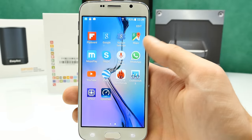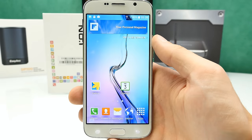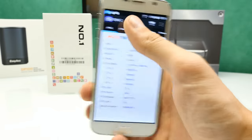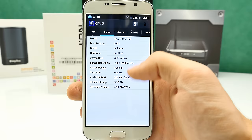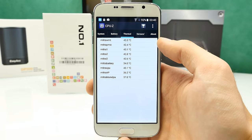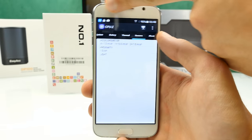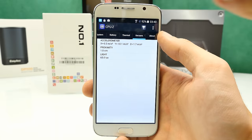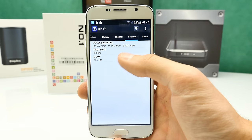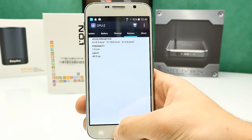Looking at the Geekbench result: a single-core score of 476 and around 1,300 on multi-core — definitely not a lot. In CPU-Z we can confirm it is quad-core. The device info shows nothing fancy. There is no root access so far. Temperatures are all cool right now, but we'll see during gaming in the full review. The accelerometer works. The proximity sensor seems stuck at one centimeter — I'll need to recalibrate that before the review. The light sensor changes values a bit slowly.